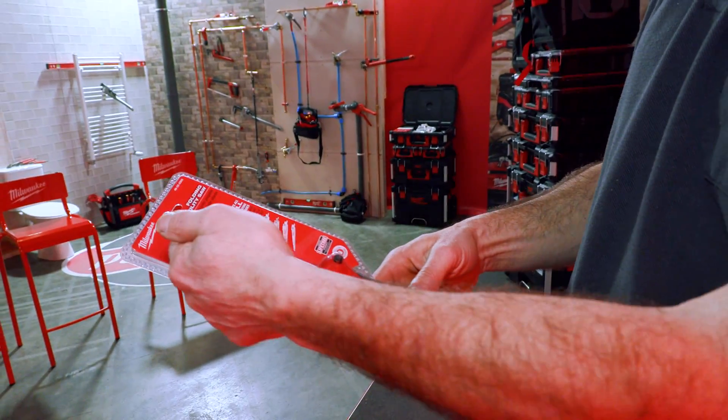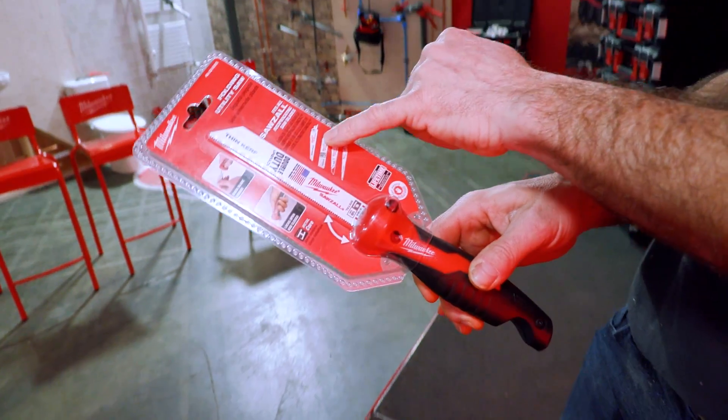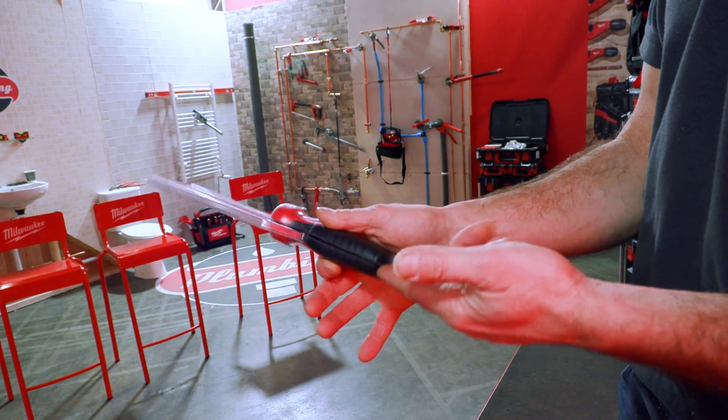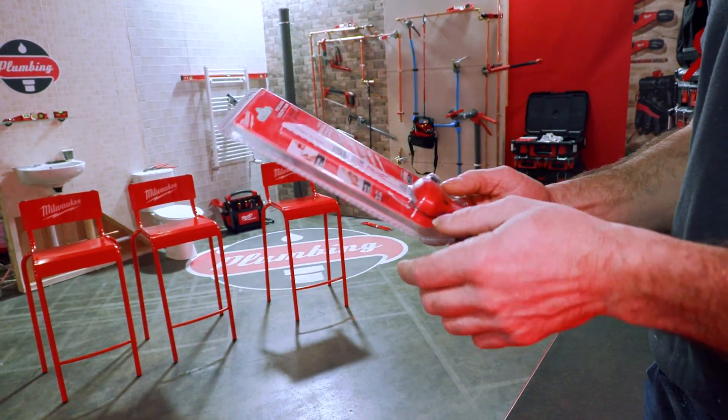You can put what looks like a reciprocating saw blade straight into it — and indeed, I think it is exactly the same as the reciprocating saw blade. So this would be amazing in the recip saw box. It folds flat, depending on the length of the blade obviously. I reckon that's a really innovative little tool.